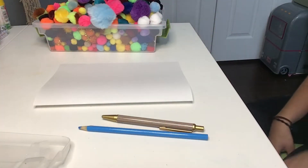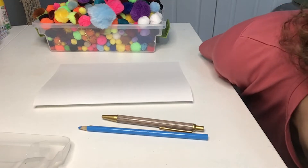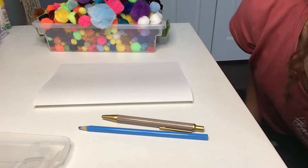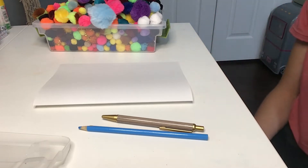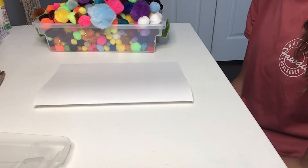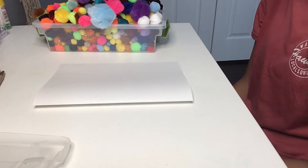For this craft, you're going to be making a card. All you need is some white paper, pom poms, some colored pencils, and a pen. Start this craft by gluing on a whole bunch of pom poms arranged in a pom pom circle.